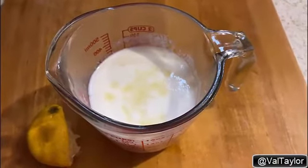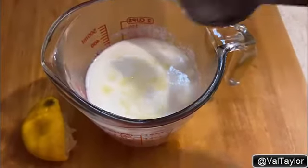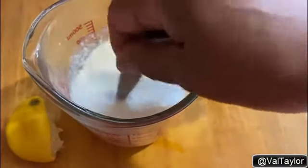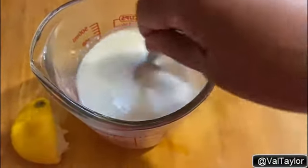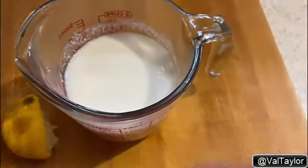Hey y'all, I wanted to share this quick tip with you. If you ever need buttermilk and you don't have any and all you have is regular milk, I just squeezed a couple of tablespoons of fresh lemon in here. And if you taste this, it tastes just like buttermilk.